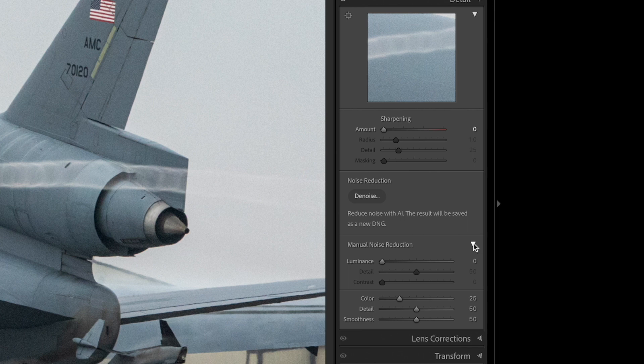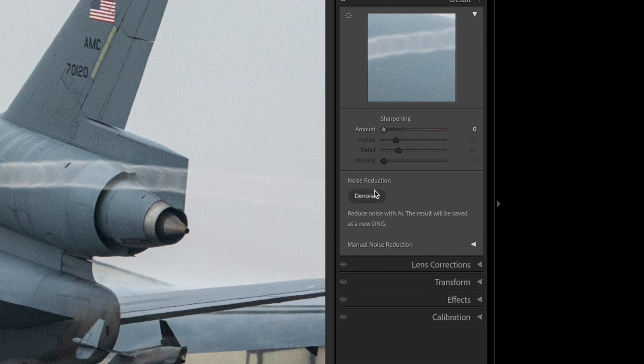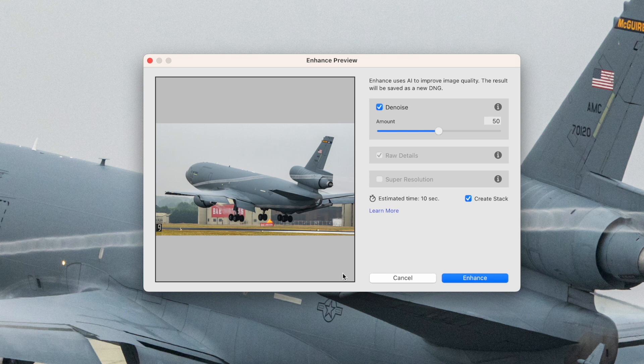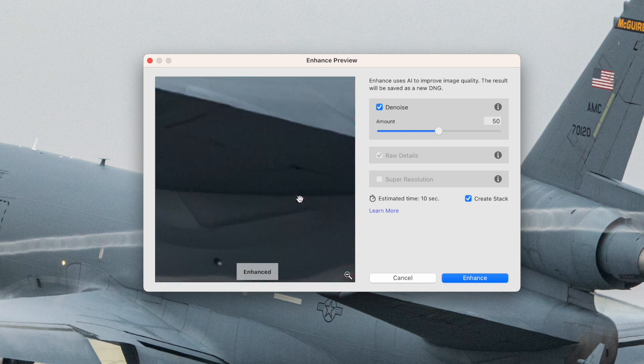The old classic denoise adjustments are still there if you want to use them — they've just been moved under the manual noise reduction drop-down arrow. But here's the new denoise feature. By pressing the denoise button, a new preview window pops up showing a simple slider control from 0 to 100 percent, defaulting to 50 percent. You can click the magnifying glass in the bottom right of the preview window to zoom out, then use the cross pointer to zoom back in on an area that shows the most noise, like a dark or shadow area of the aircraft.